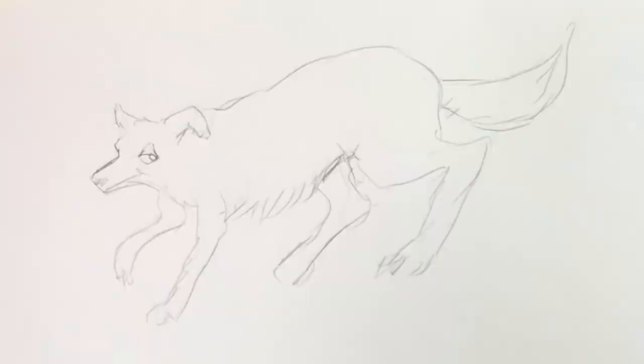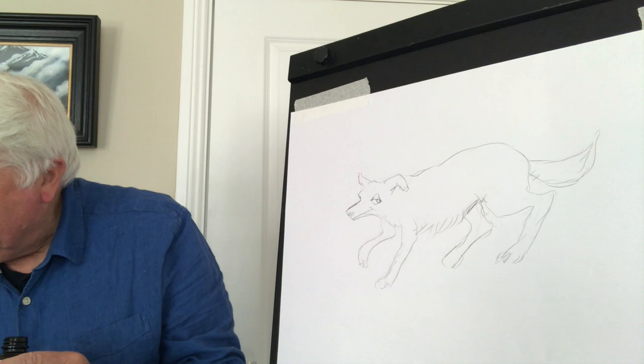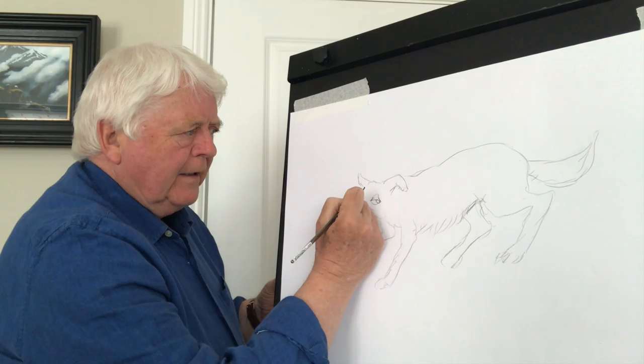I'm taking up some ink — this is what's called Indian ink, it's permanent ink. I get a reasonably pointy brush and go over all of this again.